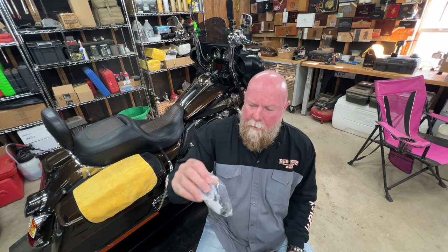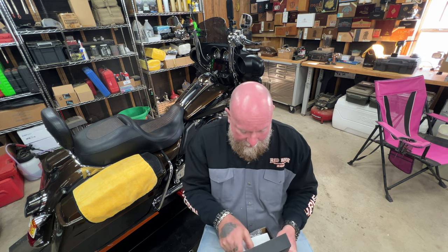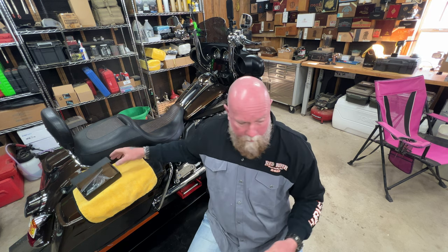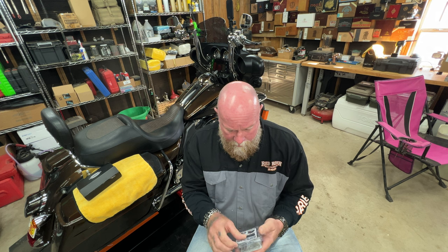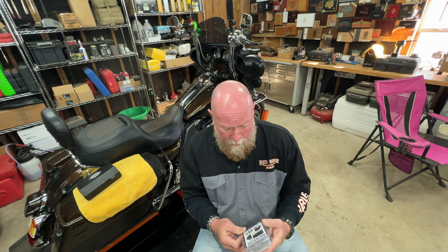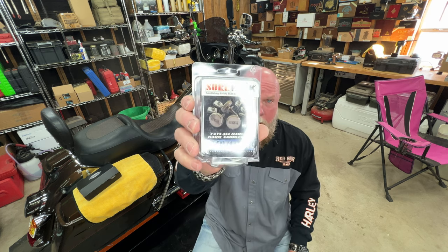Through Advan Black I paid about $20 to $25 for these. Nobody sent me these for free. Let's get into the install. I'm going to install both side by side to give you folks a real-world perspective. It fits all Harley hard saddlebags — says so right on the front.